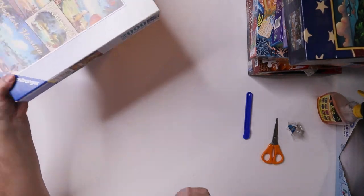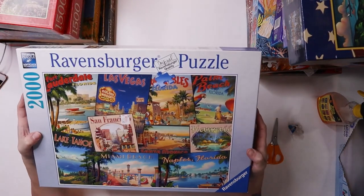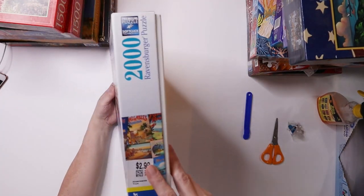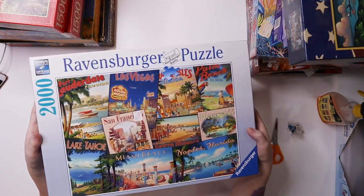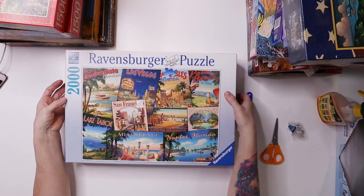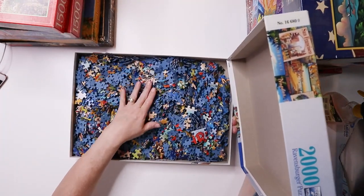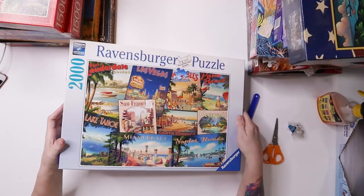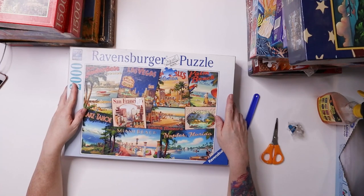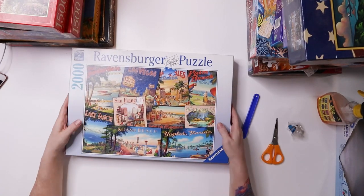This one I got at Desert Industries but it had already been sold once at Savers because there's a Savers sticker on it. I paid $1.50 for it. Of course you take the chance that all the pieces are there — these are just loose in the box — but a 2000-piece Ravensburger puzzle for $1.50, I'm not going to turn that down.